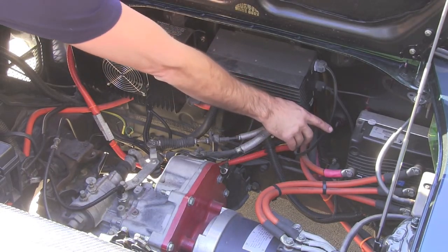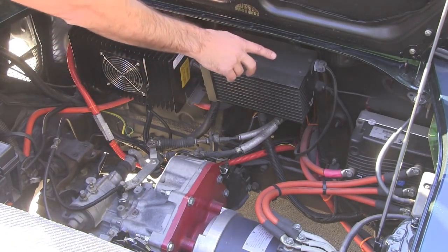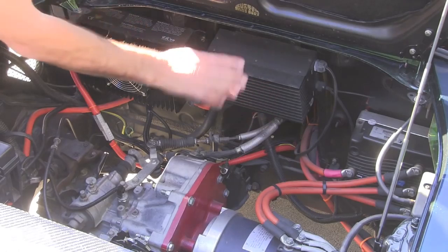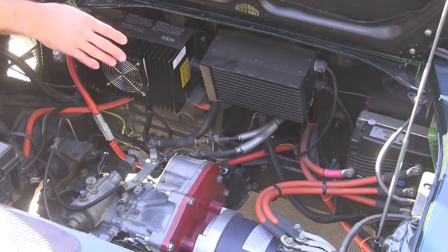Down here in the corner we have our Curtis 1238 AC motor controller, and on the back side of that we have our EV West chill plate. This is a water-cooled configuration, so you can do highway speeds and all kinds of stuff without worrying about the controller overheating.